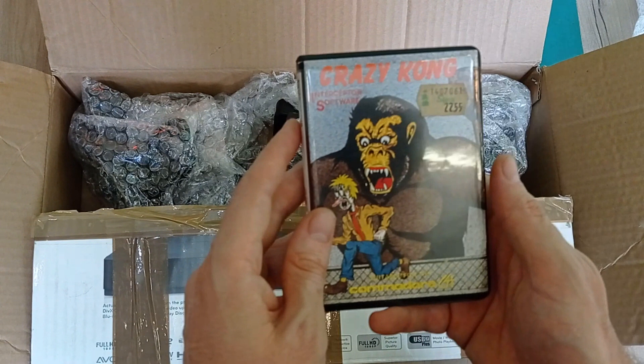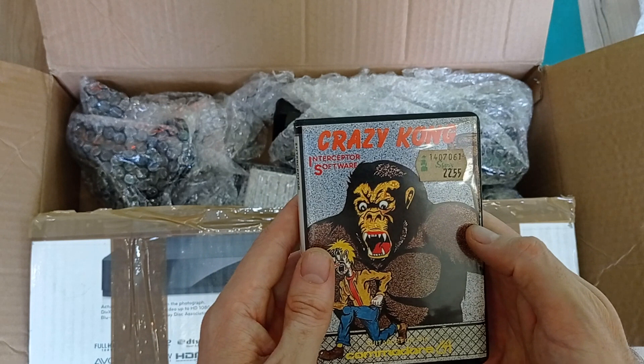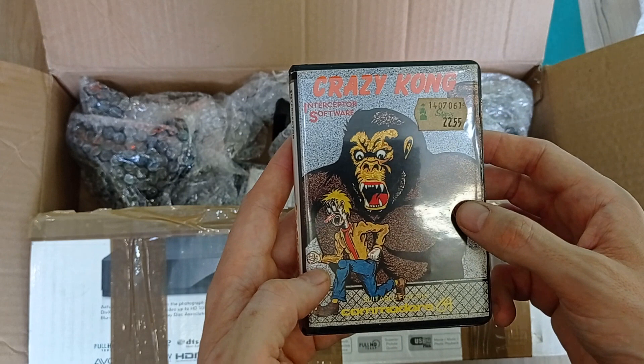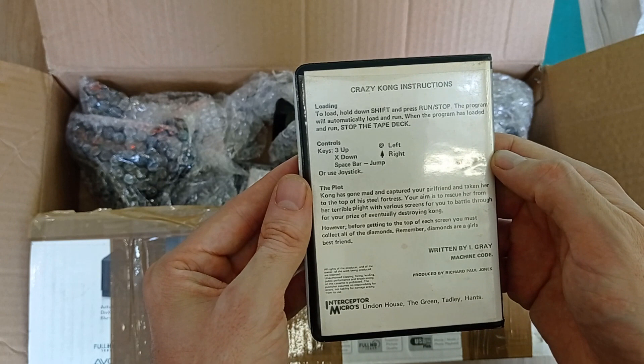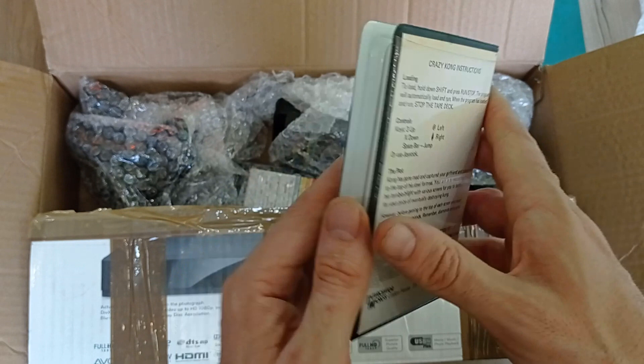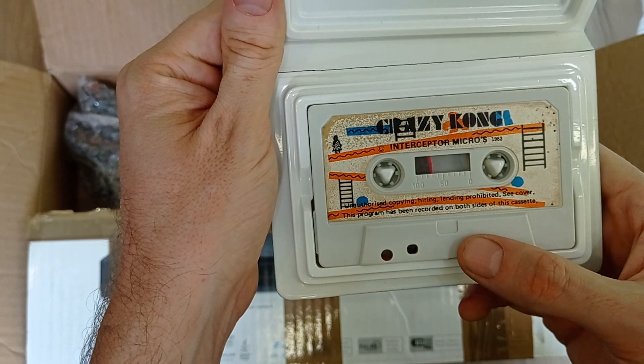Next, Crazy Kong by Interceptor Software - $22.55. Those prices, man - I wish you could get anything for $22.55 today. Suitable for the Commodore 64. King Kong has gone mad and captured your girlfriend - that's the old plot of pretty much every 1980s game involving monkeys or King Kongs. Look at this cool artwork on the tape - that is so 1980s. I love it.